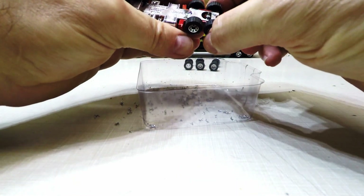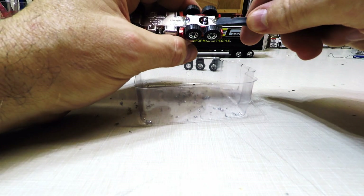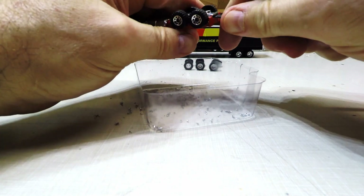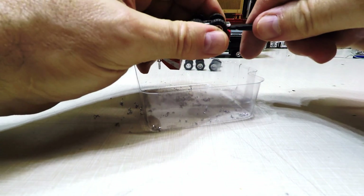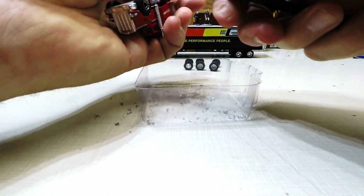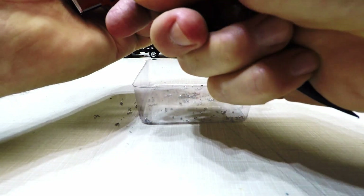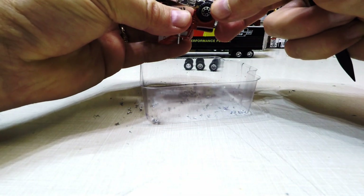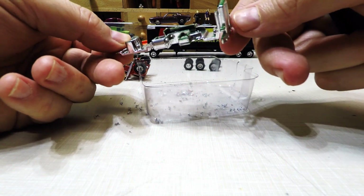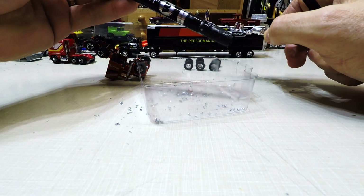I'll see if I can get it... there we go! All right, so there's the bottom — and as you can see, yeah, that's pretty green.